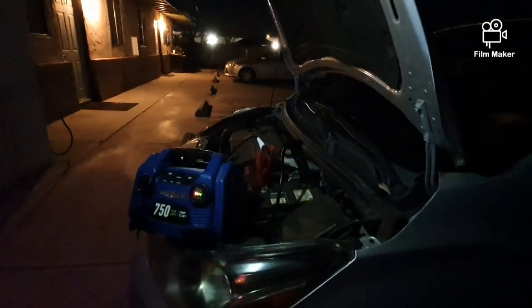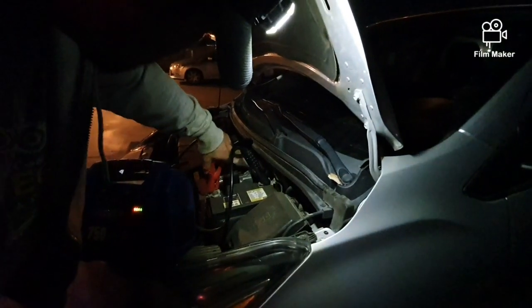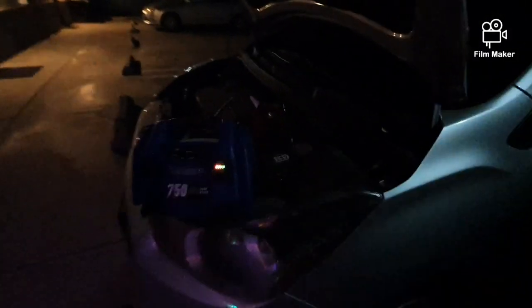All right, so far so good, and then I'm going to give it a good charge on there. Make sure it's on there. I think it's on there. We'll go ahead and keep it on the engine. Maybe we'll just need to charge for a little bit. A little charge.